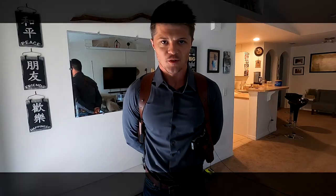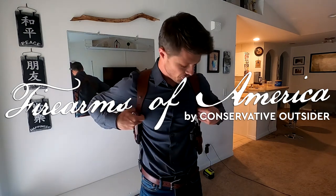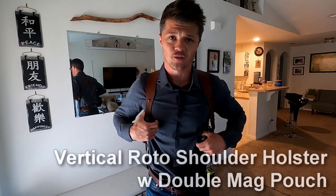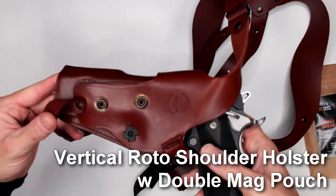Welcome to Firearms of America. Today I have another shoulder holster review, and this is a vertical roto shoulder holster from Kraft Holsters, made by Falco Holsters.